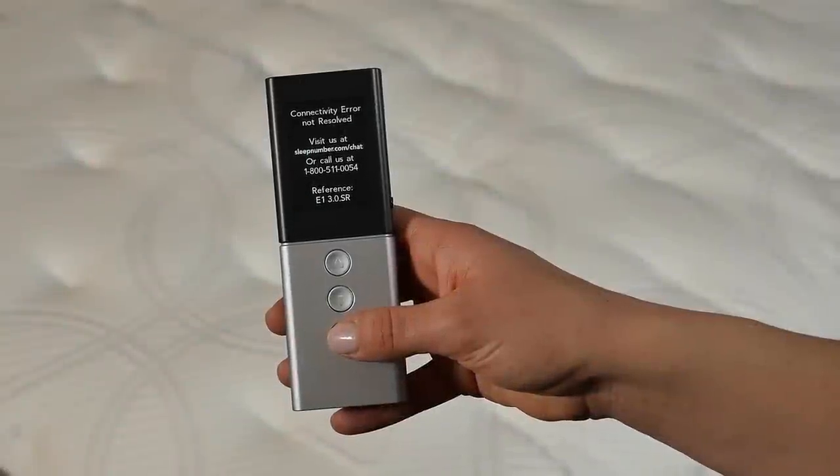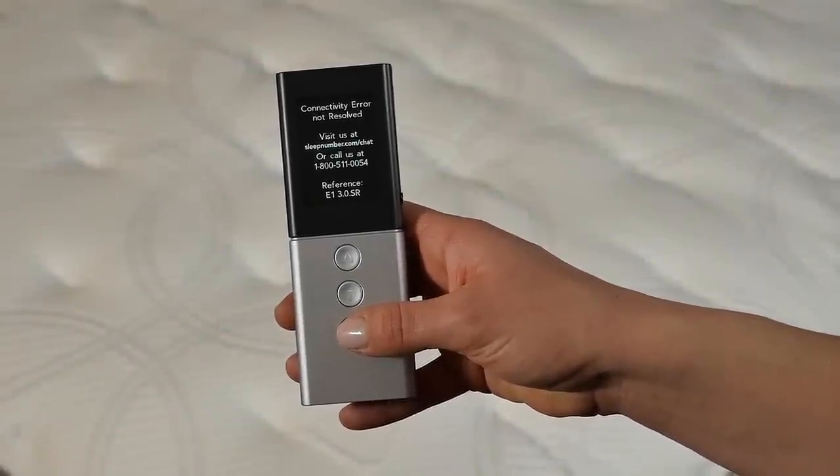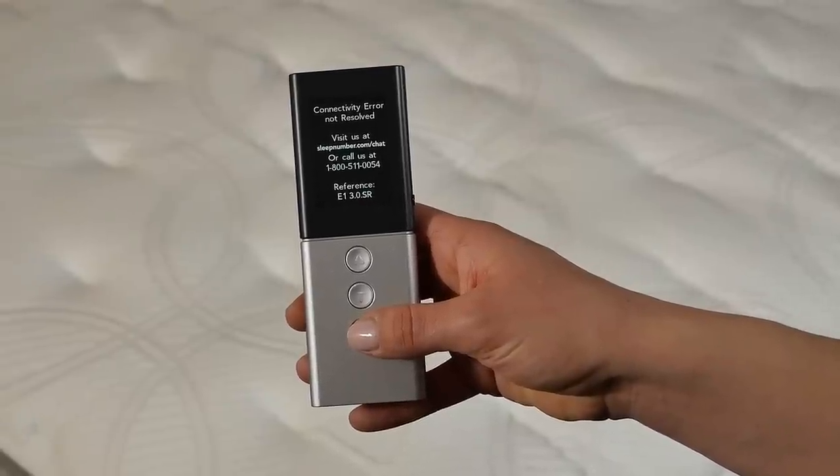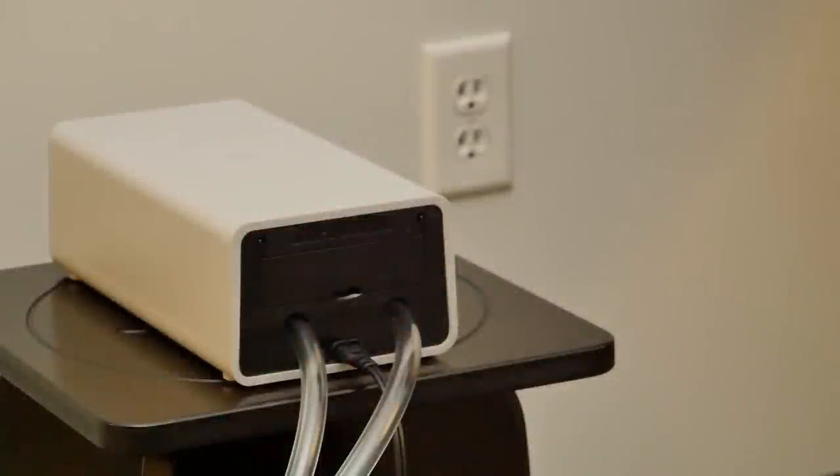If your remote is showing a dual air technology connectivity error message with reference code E1, this means that your remote has lost connection with your bed. The most common cause for this is a loss of power to the sleep number firmness control system.